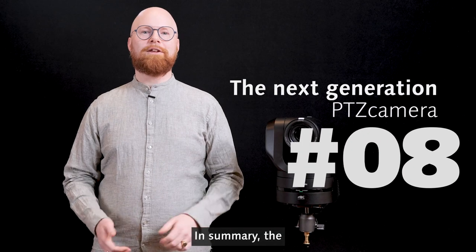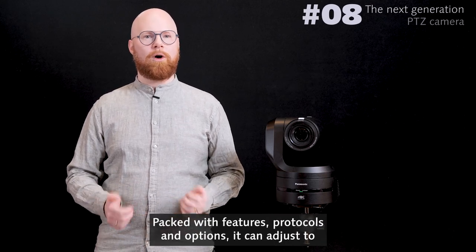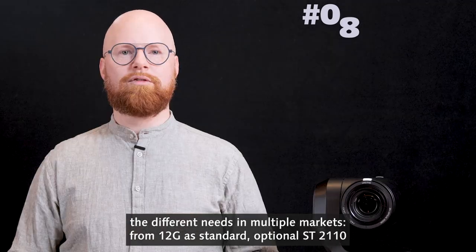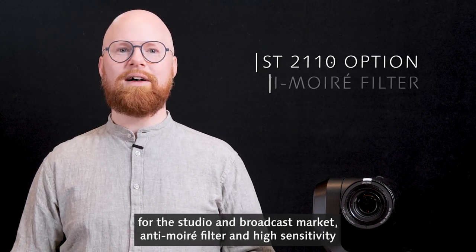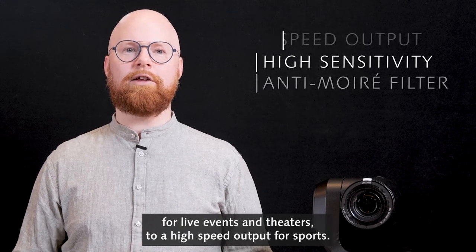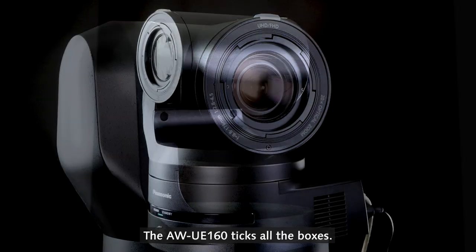In summary, the UE160 offers total freedom for video productions. Packed with features, protocols and options, it can adjust to the different needs in multiple markets — from 12G as standard, optional ST2110 for the studio and broadcast market, anti-moiré filter and high sensitivity for live events and theaters, to high speed output for sports. The UE160 ticks all the boxes.